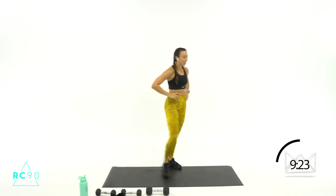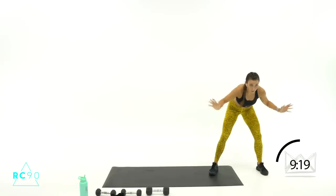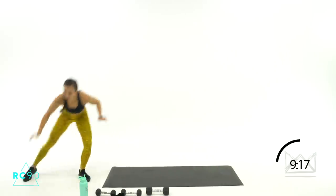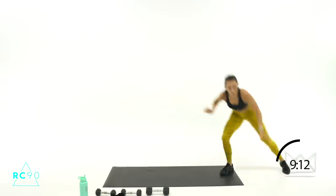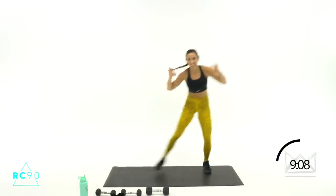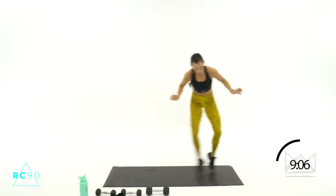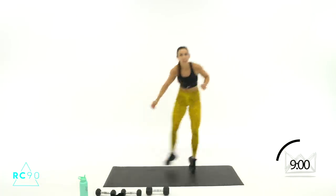Let's start down here this time — four, three, two, one. Hands up, let's go! Beautiful, ten more seconds, come on. Four, three, two, one — rest.